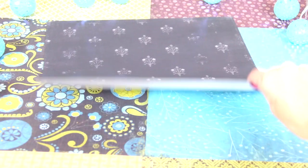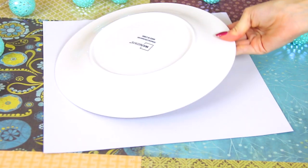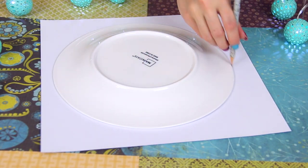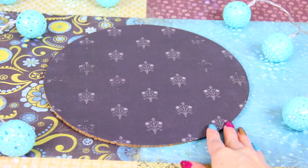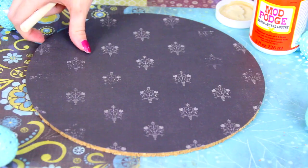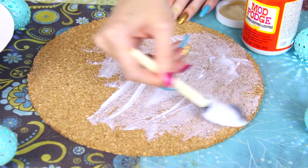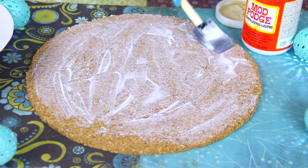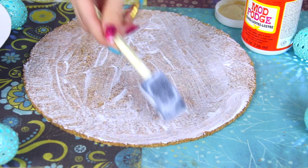Once that was cut out, I took a piece of black patterned scrap paper, flipped it to the white side, and traced around the plate again to get the same exact size circle. I cut it out and then attached it to the round piece of cork using Mod Podge, which acts as both a glue and a sealant. Coat the cork with a pretty generous layer and make sure to get all the edges covered.